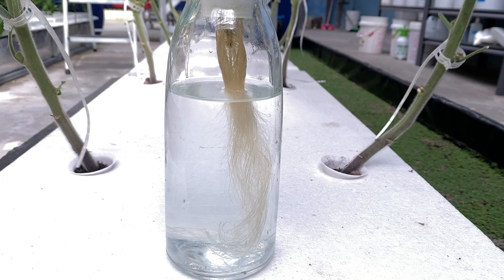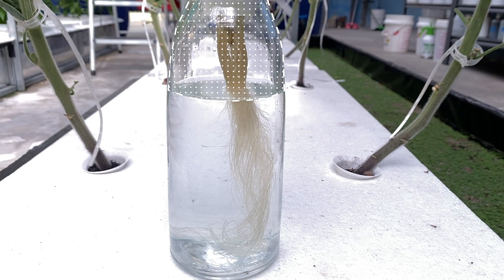One of the most popular non-circulating hydroponics methods is referred to as the Kratky method, which gives credit to the originator Dr. B.A. Kratky, who developed these systems at the University of Hawaii. These systems are based on historical experiments that showed plants could be grown directly in water by providing a humid air zone where the plants could grow very fine roots that were able to absorb sufficient amounts of oxygen for healthy growth.